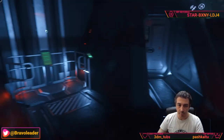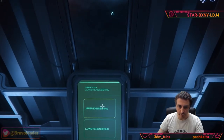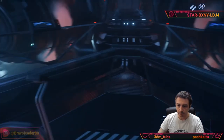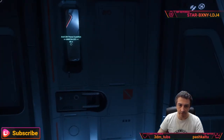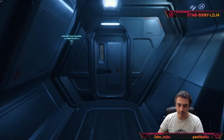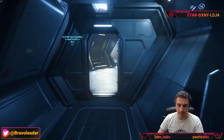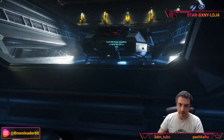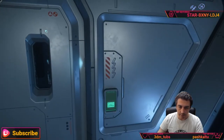We go back to upper engineering and get out from the engineering section on the other side. As mentioned, this ship is absolutely symmetrical, so you can see the other turret. We can also get out through this door here and reach the upper floor.